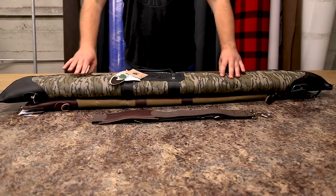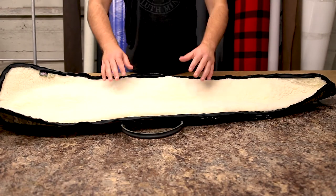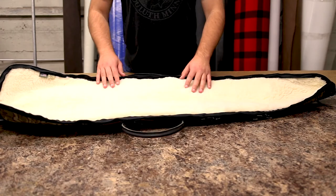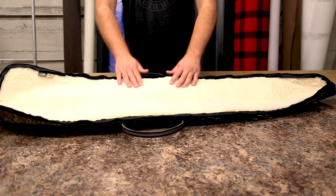This is our Sherpa lining. This is a very popular, long lasting Duluth Pack lining. It's very padded, almost like wool material — super soft, and it's not going to scratch your gun. It keeps moisture away from your gun because it's deeper, so the moisture will sink down into the deeper parts.